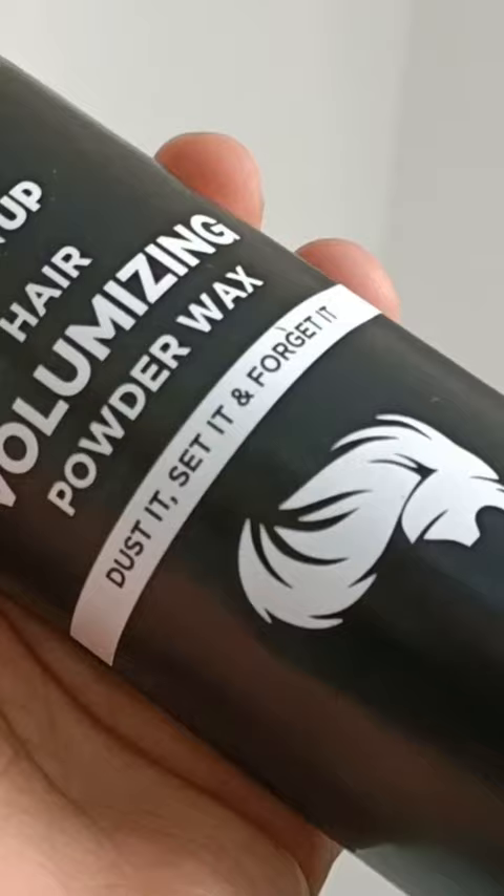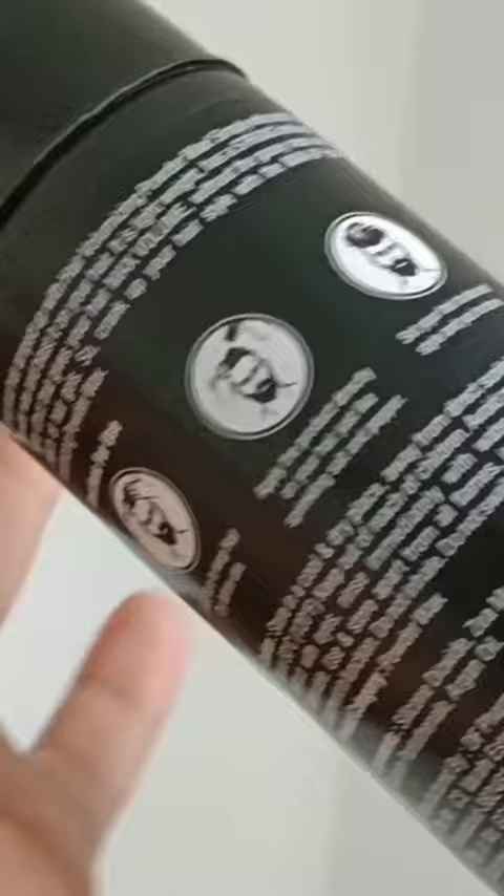So, today I want to introduce you to this hair volumizing powder wax — Dust It. See it and forget it! Guys, this is a side-effect-free product, cruelty-free product, vegan product, and it can give your hair volume for 24 hours.